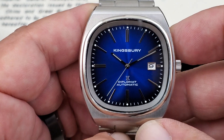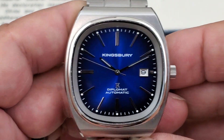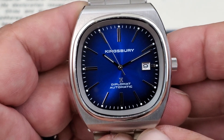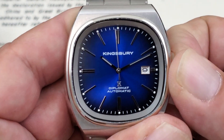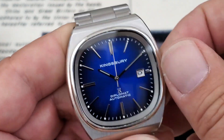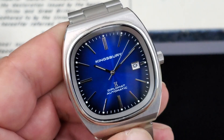This watch is running the Seiko Epsom YN55A movement. That is a 22 jewel movement - actually what you'll find in a lot of Orient watches. A really good, tried-and-true movement that beats at 21,600 vibrations per hour with a 40 hour power reserve. You also have hacking, so you can set the time to exactly where you want it. And on this one you have hand winding capability too, so if you're not wearing it or not moving a lot, you can hand wind the watch.